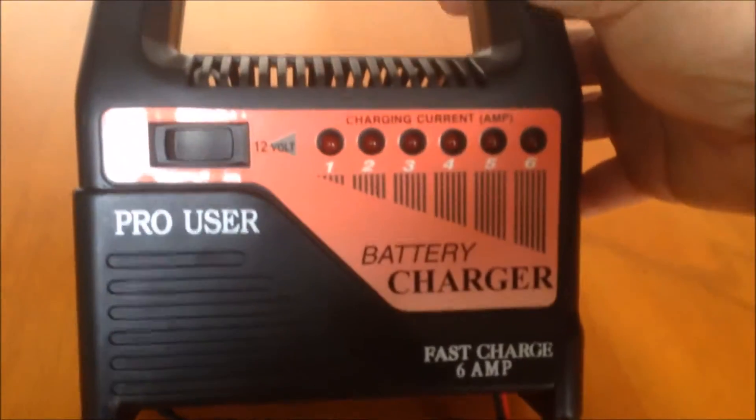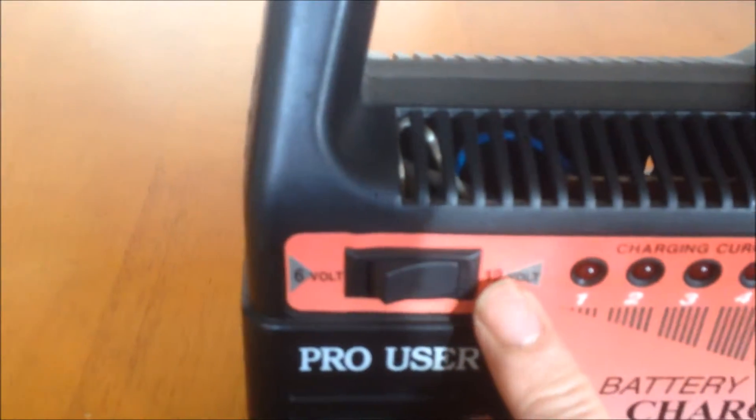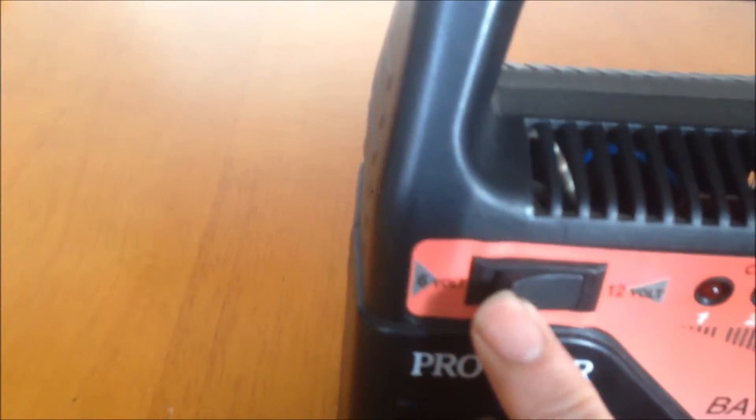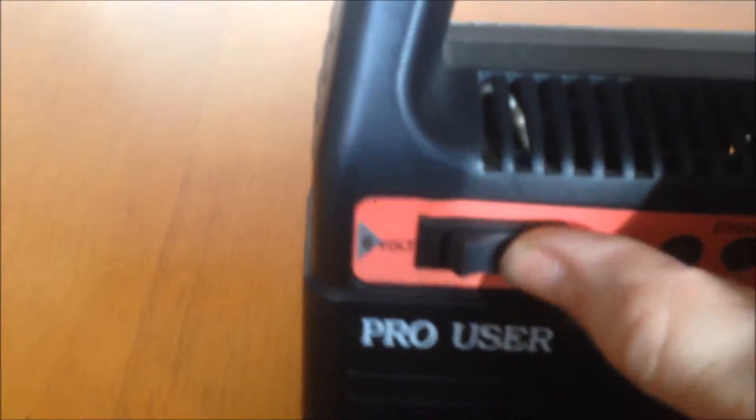The maximum current the charger can output is six amps. There's also a switch here — this side is 12V and this side is 6V, so you can charge a 6V or 12V battery. Behind it is just for storage, and you can see some specifications there.